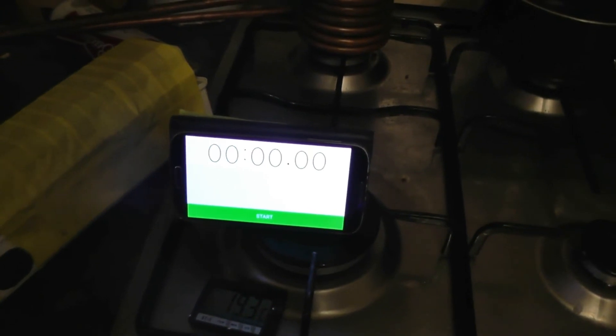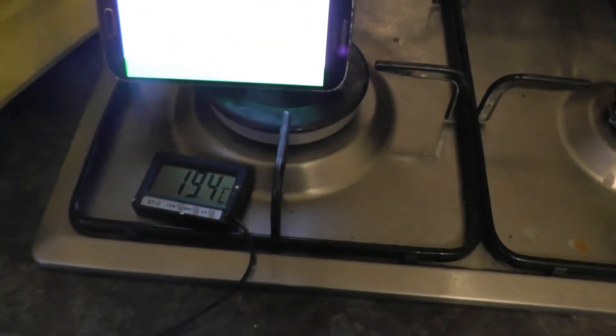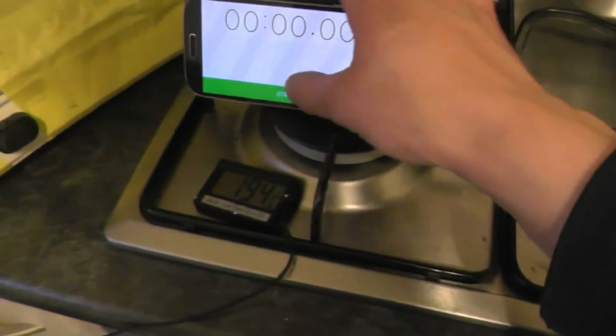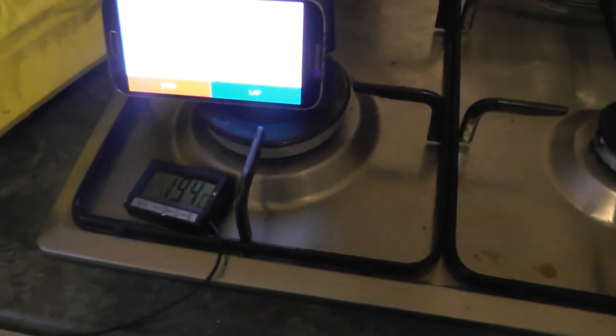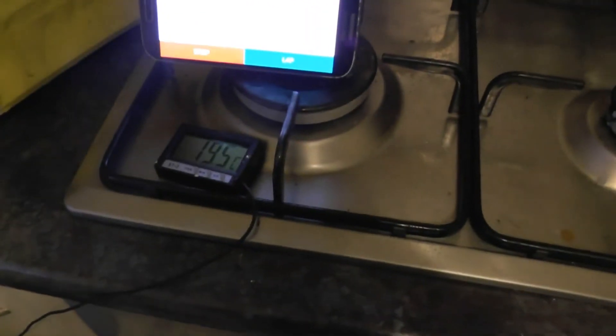I've reset everything, turned it off, and left it for a couple of minutes. I'm going to start from around 19.4 degrees as room temperature, and — go.